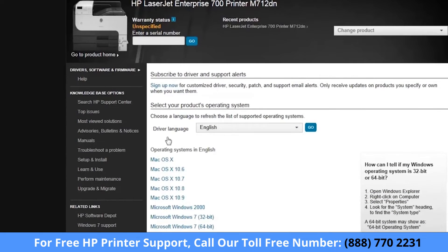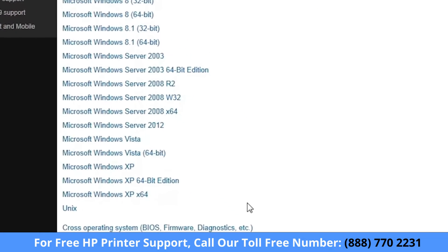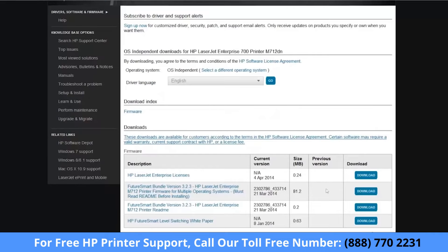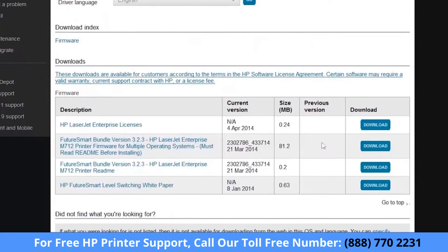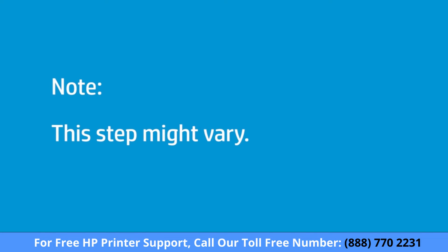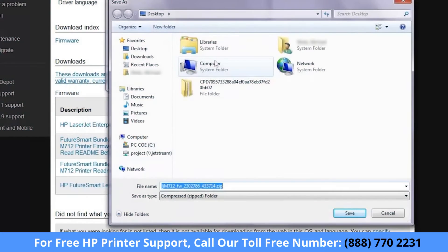Select the preferred driver language. Scroll to the bottom of the page and then select the Cross Operating System option. Under the Firmware section, find the firmware file for Multiple Operating Systems. Click Download and click Save As. Depending on the browser type and version, this step might vary. Browse to the location where you want to save the file. You should select a destination that will be easy to remember, such as the desktop. Click Save.